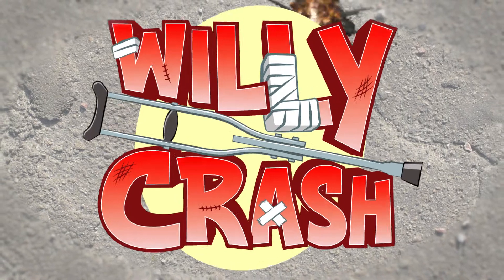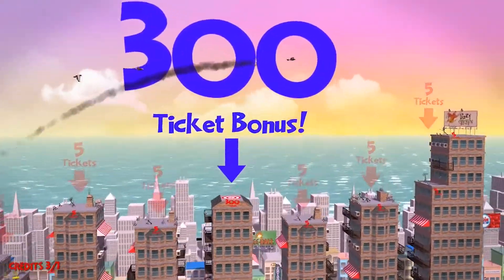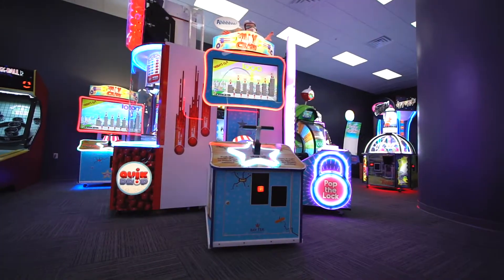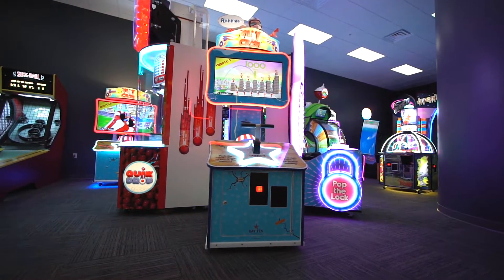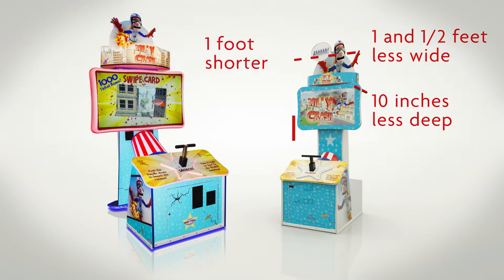Willycrash is now available in a smaller size. Experience the same gameplay of the original Willycrash, just with a smaller cabinet and 32-inch screen. Willycrash Mini is over 1.5 feet less wide, 10 inches less deep, and almost 1 foot shorter than the original version.